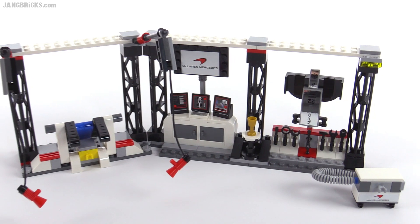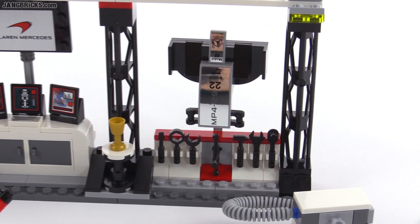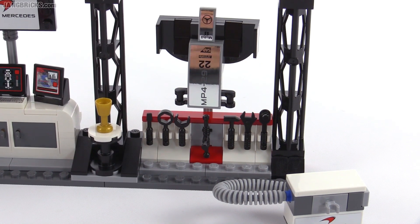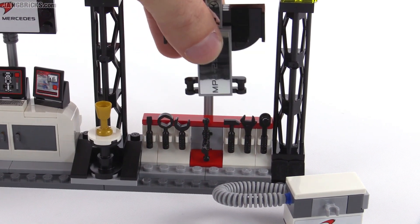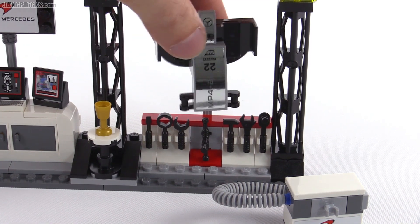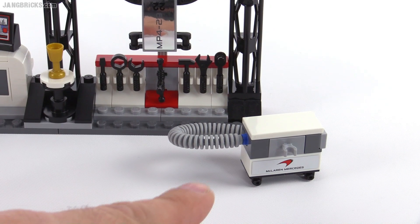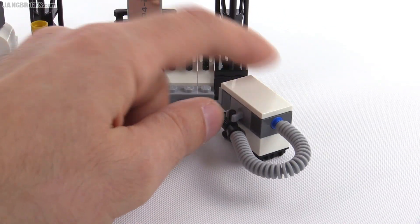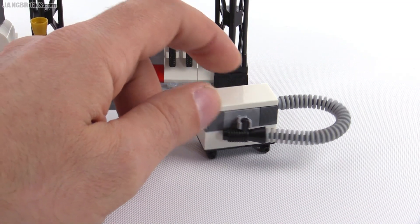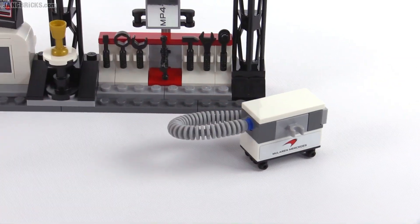This whole pit structure assembly is nice and expansive. Over here on the right-hand side you can see that you get some tools there on a rack, and this is the spare nose that's easy to just pull off if you want to swap those out — it kind of displays it in a nice way. And this down here is actually a starter box — that's the thing to get the engine running to begin with. You can pull that off and your minifigure can hold that; you can attach it to the back of the gearbox on the thing.